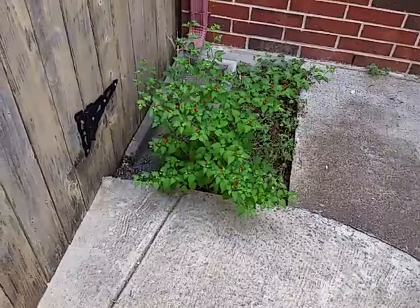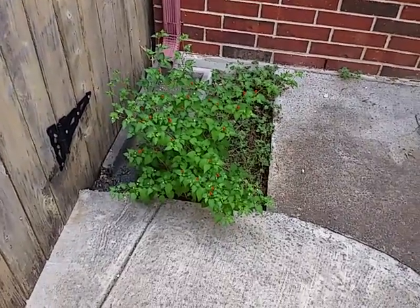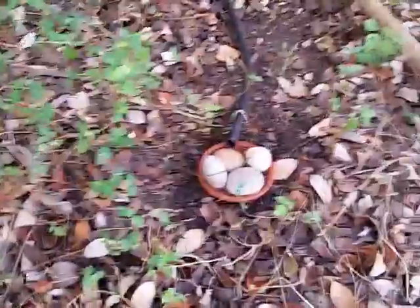Here's my chili pequin — it's a volunteer that's been here with me for two years. I've tried to dig it up but there's seriously no dirt down there. The dirt is about an inch deep and I don't understand how it's living, so I'm just going to let it stay.